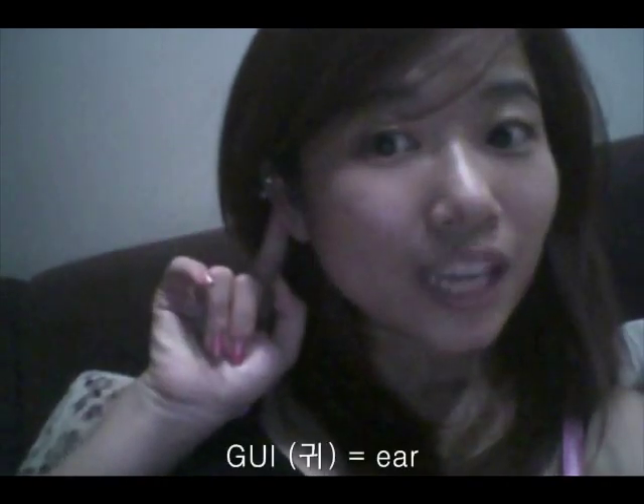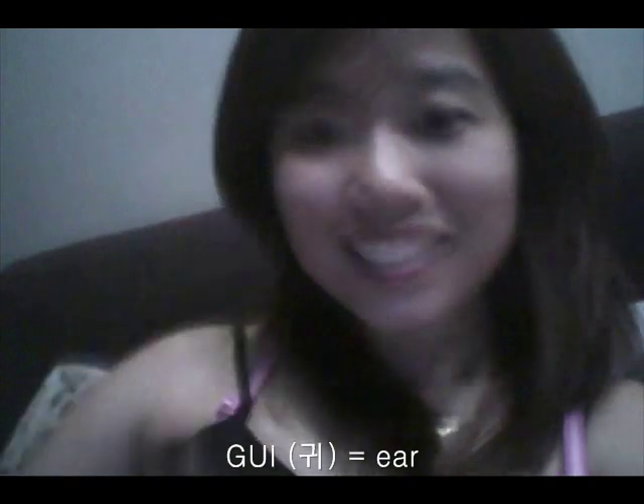If you can hear me, touch your 코. You remember 코? If you can hear me, touch your 눈. What did I say? Touch your 눈! Alright, if you can hear me, touch your 입. Very good! And 입술 — you remember 입술 is lips.